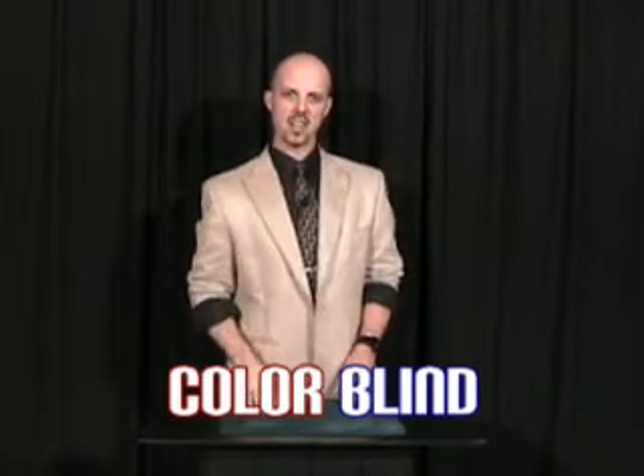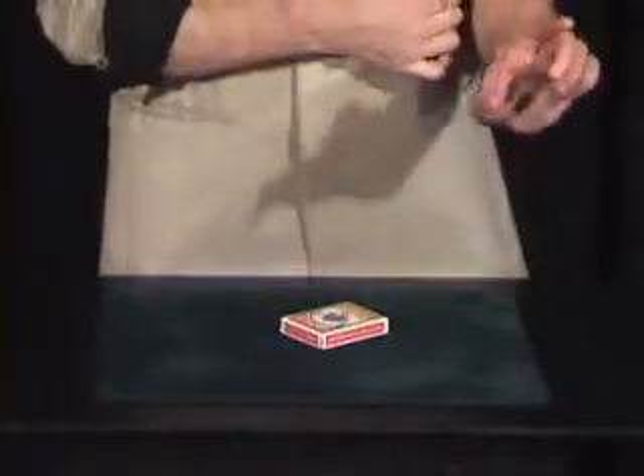Right now, I want to show you a little effect with a little pack of cards. It uses a pack of cards, a pack of nerve. You'll see the cards now and the nerve as we go along. A red deck of cards. You'll notice there's nothing up my sleeves except my arms — two hands and a misspent youth. You'll get that when you're older.